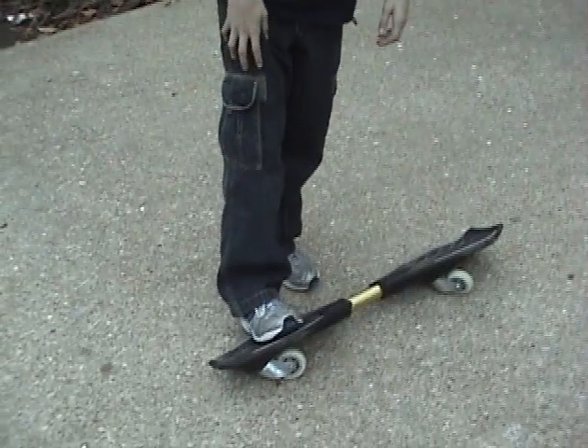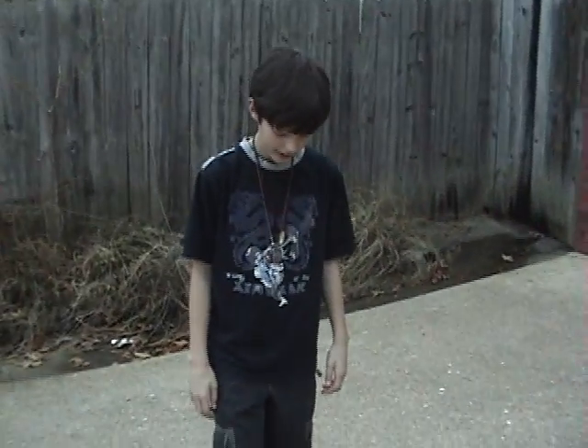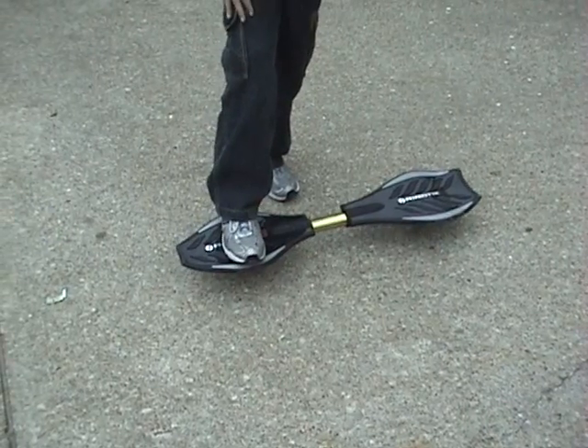I'm going to show you how to ride a RipStik. First, you put your favorite foot — which is my right foot — on the front of the board and push it up to where only the two wheels are touching the ground.